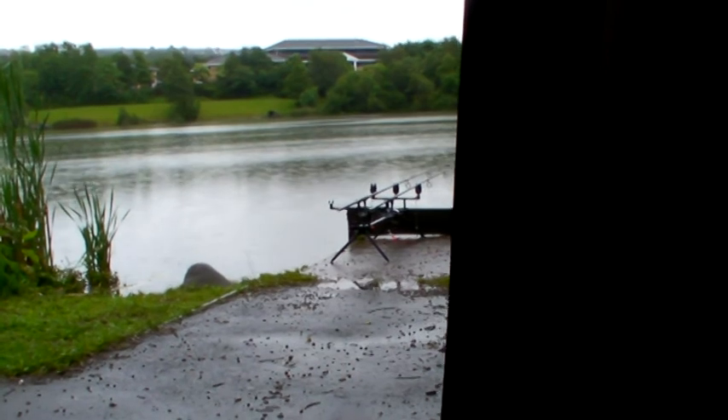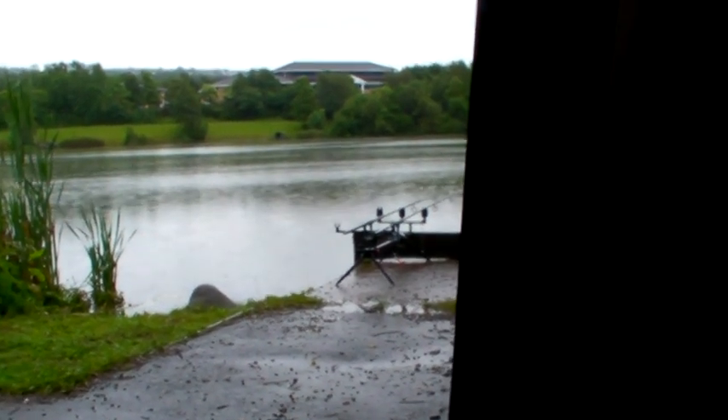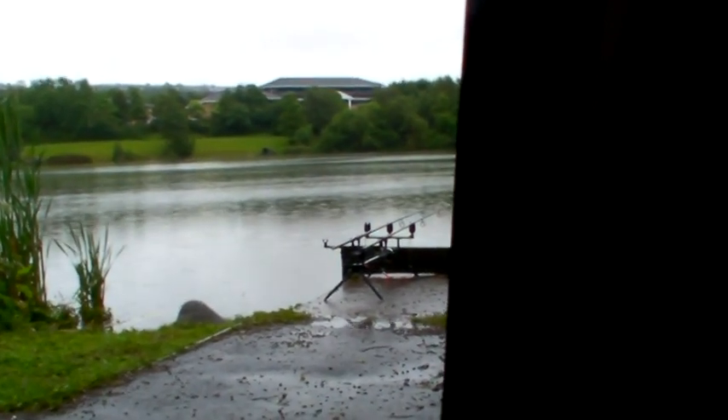Morning. Still pissing down outside - still raining quite heavily. I feel quite rough. It hadn't stopped raining all night, it was hammering down. Early on I had a proper liner, and then I had one pick-up - I just didn't connect with anything. Then I had a couple of beeps earlier on, probably about five in the morning - they didn't develop so I just left them. The rain was hammering down all night and I hadn't got any sleep. I'm pretty ragged now. I think I'm going to be packing up.